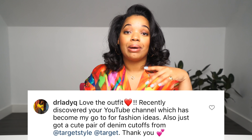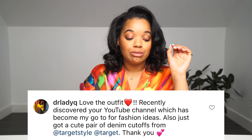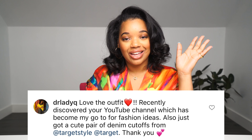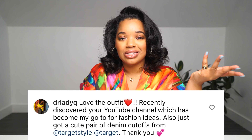Before we get into the video, it's time for today's Instagram shout out. Today I am shouting out Dr. Lady Q, who commented on my last photo: 'Love the outfit, recently discovered your YouTube channel which has become my go-to for fashion ideas. Also just got a cute pair of denim cut-off shorts from Target.' We love a cute pair of denim shorts from Target! Thank you Dr. Lady Q. If you want to check out the photo she commented on, head over to my Instagram — the link is in the description box.